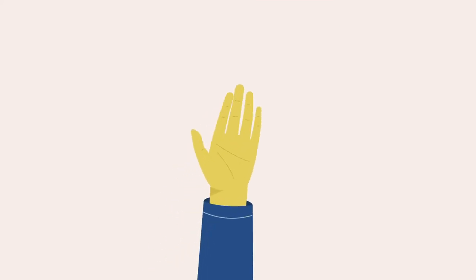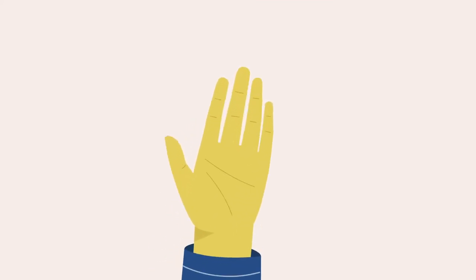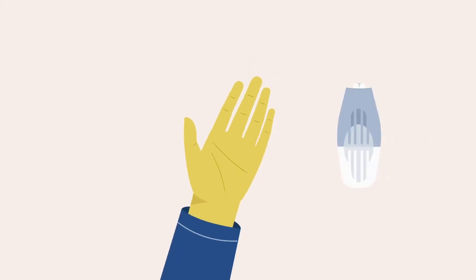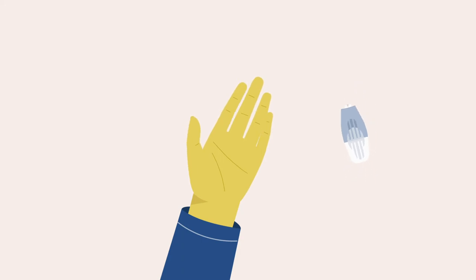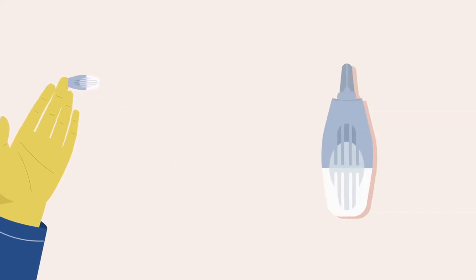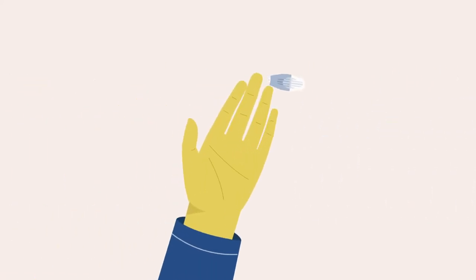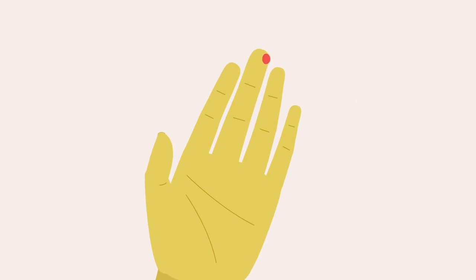To collect the blood sample, position the lancet against your finger. You should place the lancet on the top side of your finger, not in the middle of the finger pad. Press the lancet firmly against your finger until you hear the device click. If you don't press hard enough or want another attempt, repeat this step with a new lancet. Remove the lancet from your finger.